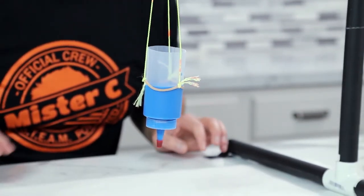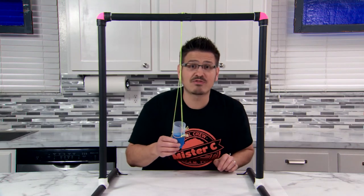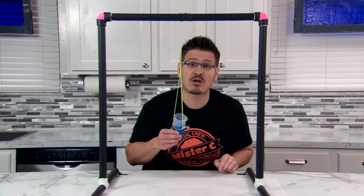Pendulums are really interesting because they swing back and forth from a fixed point. The time it takes for a pendulum to swing back and forth once is called a period.